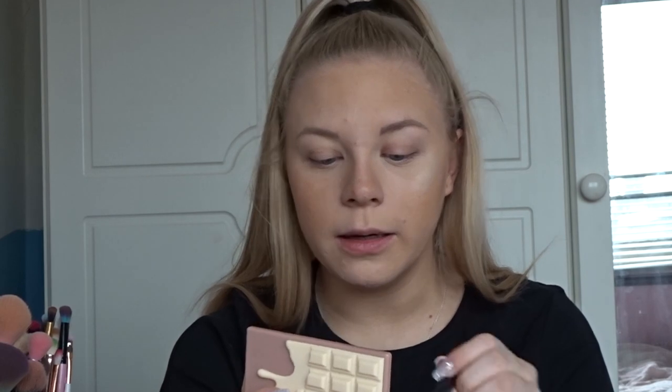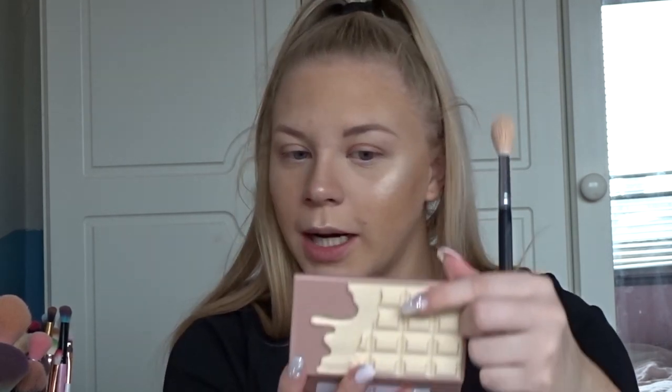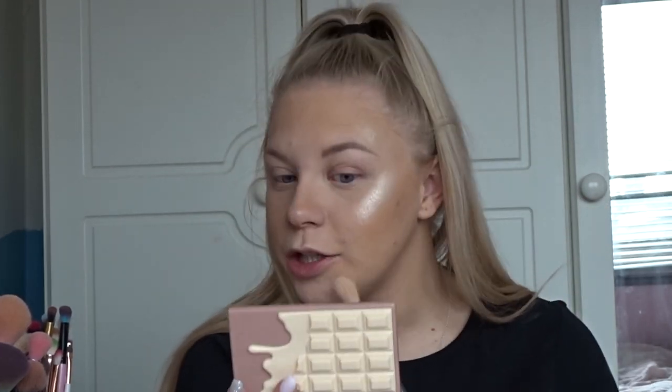Oh my goodness — are you joking?! I'm so gutted this is only in the gift set because you NEED this. I'm not even being dramatic — this is literally one of the most blinding highlighters from the drugstore.